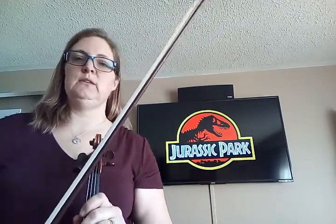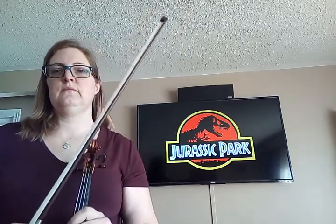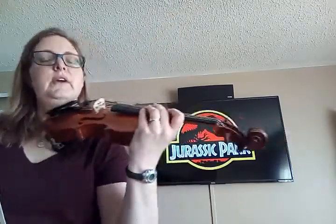We're going to let the violas do this part. Okay, here we go.